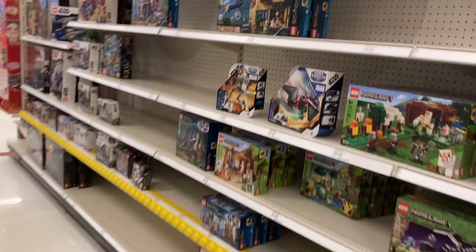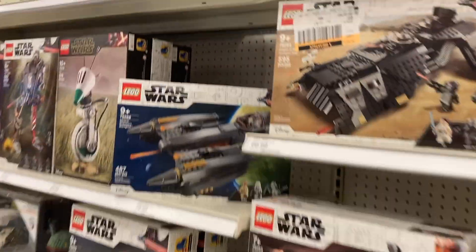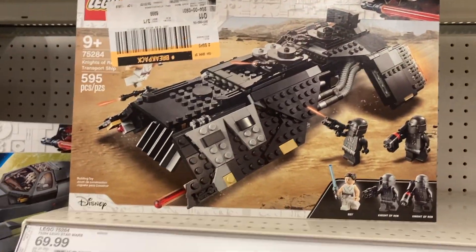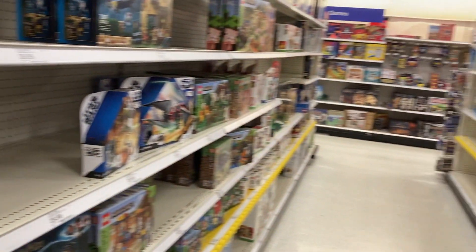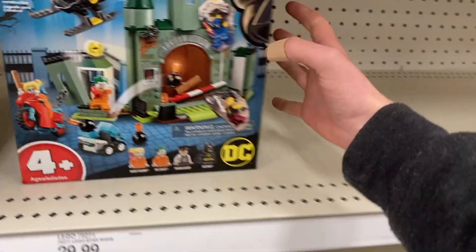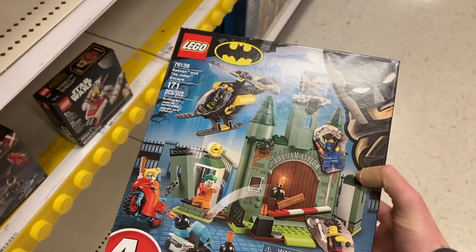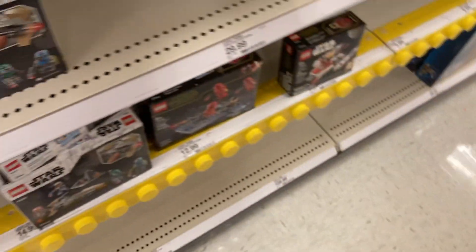Imagine this — you walk into the LEGO aisle at your local Target, and you look at several different sets. Some are big, some are large, but they all have one thing in common: they are all a part of a theme. Recently, I wanted to challenge myself, so I decided to take a common LEGO theme — that being Star Wars — and imagine what it would look like built in another theme, in this case Ninjago.